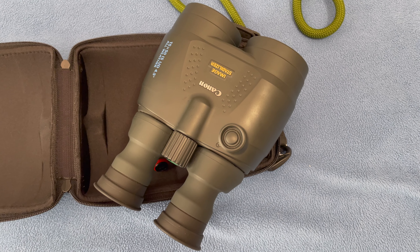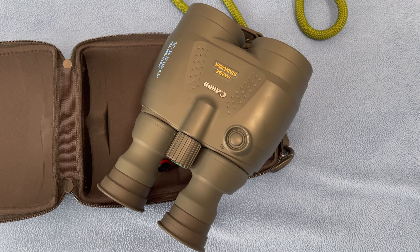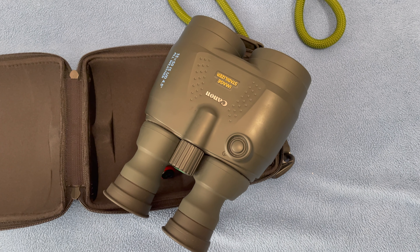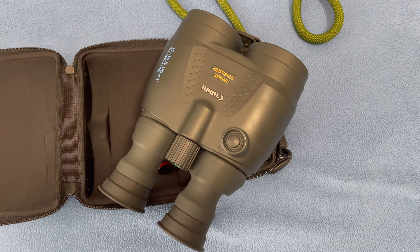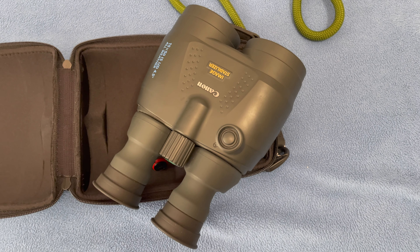More than my telescope, certainly more than my little refractor which is a short tube 80, I use these binoculars on a regular basis. They're great for looking at satellites. When the International Space Station flies over, I reach for these as well. Again, if you have an opportunity to get these, grab them.